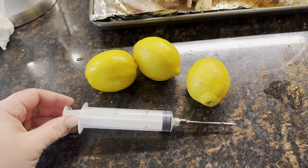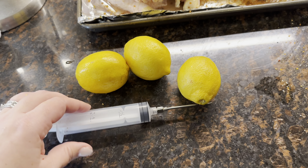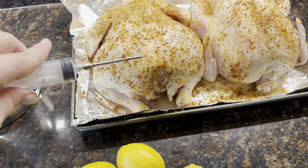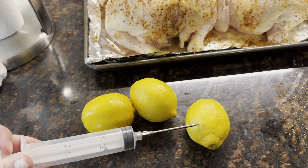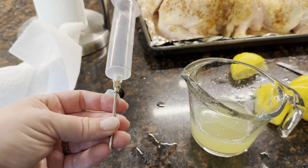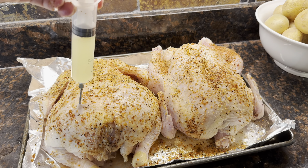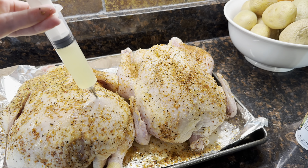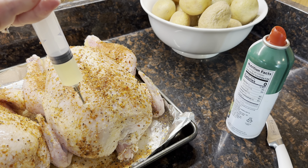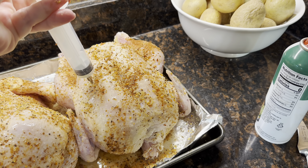If you want to get fancy with it, you can actually get one of these injectors and put lemon juice inside the chicken. You can put anything in this really — mince it up — and as long as it fits through that hole and doesn't get stuck, you shove it in the meat and basically insert it with juice to make it even more tender. Put it in this little measuring cup. You've got to put your thumb over the hole when you pour it in so it doesn't all leak out. And you can insert it into the meaty parts. It's good to go.